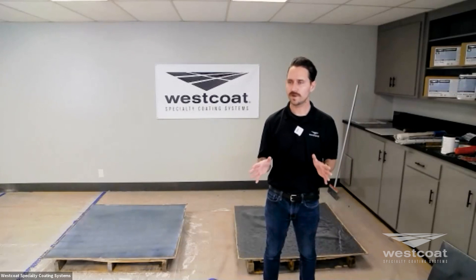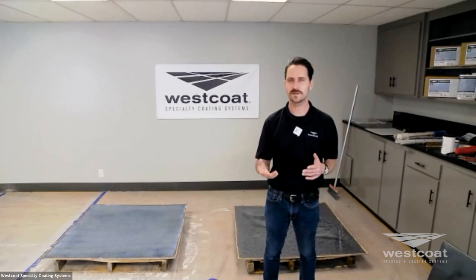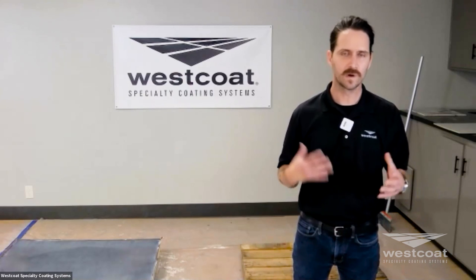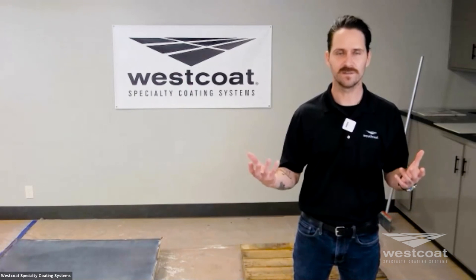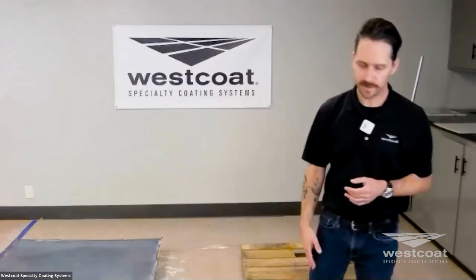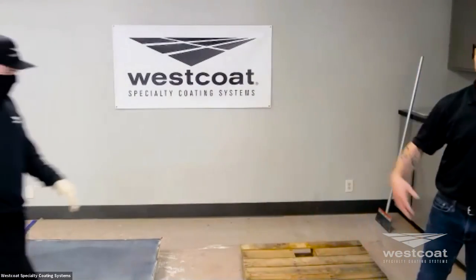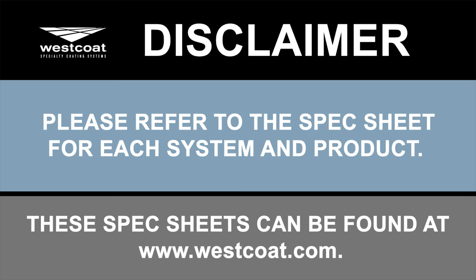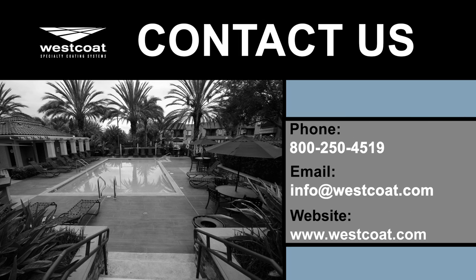That concludes our Q&A. We appreciate all the questions — thank you so much for the participation. We always like to have you guys in person, either at your shop or our distributor's warehouse. A big thank you to Mike Pittman for all his support in this demo. Thank you all.